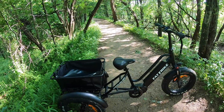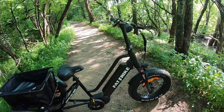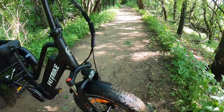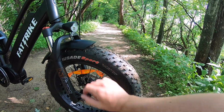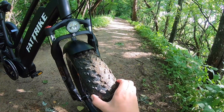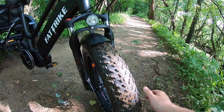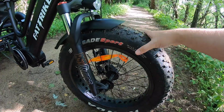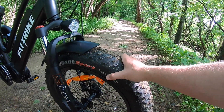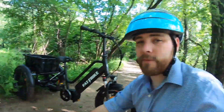Let's go ahead and jump into the mechanical specifications and start up at the front of the bike with the tires themselves. These are a 20-inch by 4-inch tire - so that's 20-inch diameter and four inches wide. These are Kenda Crusade tires that have quite a bit of surface area on them. These tires have a fair amount of cushion to them. You can see they're kind of soft and you can squeeze them with your bare hands.